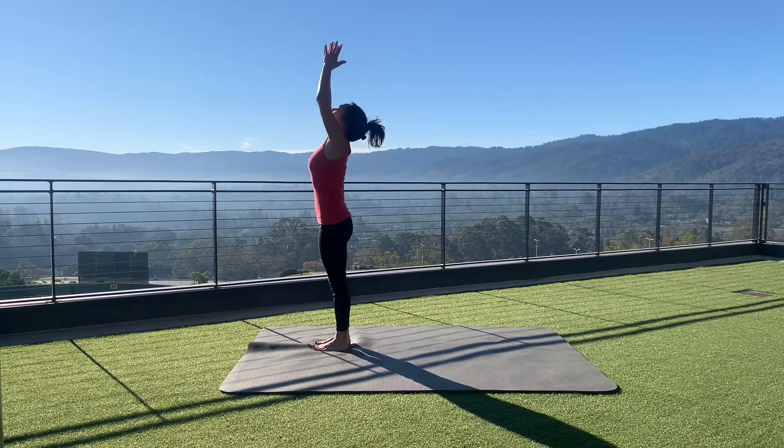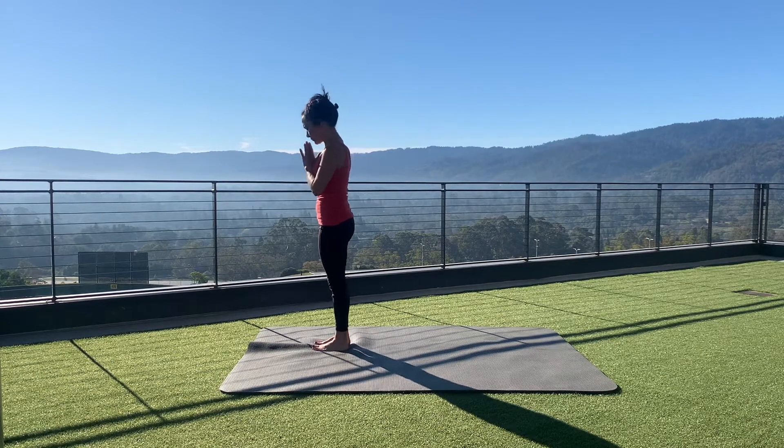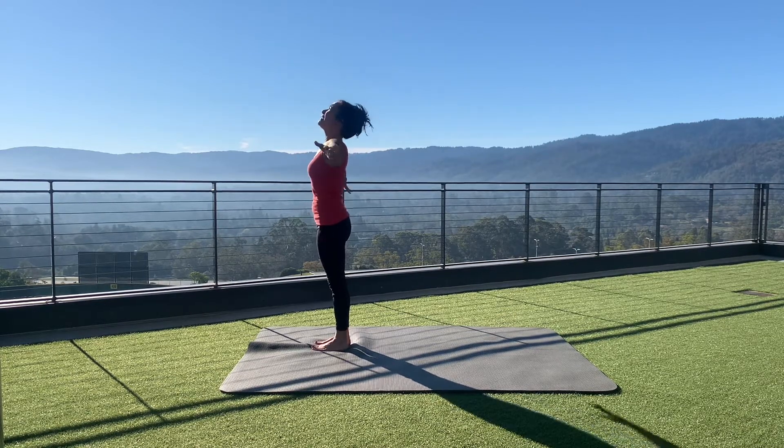Inhale equestrian, exhale hands to feet pose, inhale to sky reaching pose, and exhale hands to heart. And that's one half — I'll do the other half.